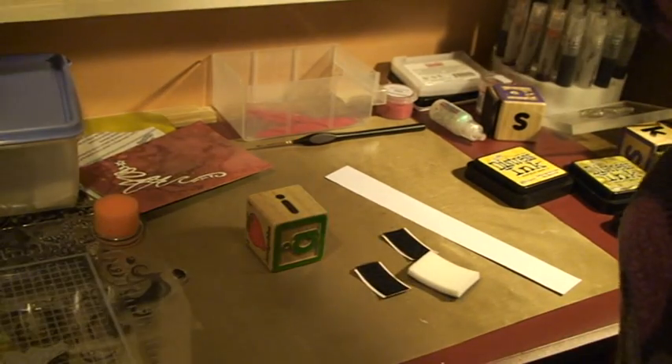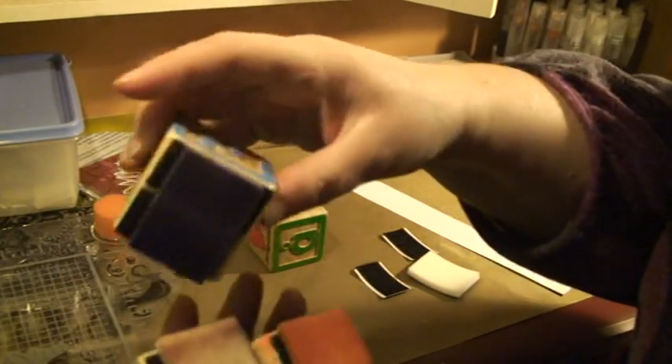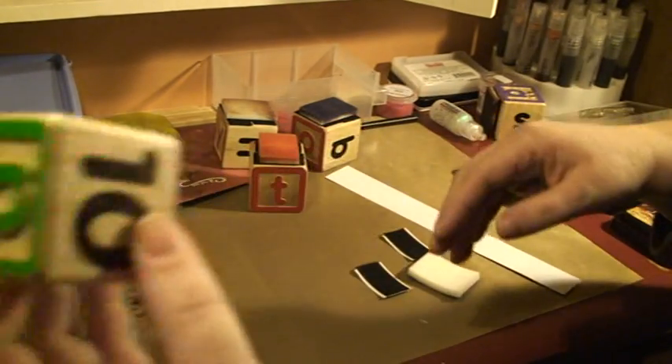Hello there again. Somebody just asked me how I made these homemade foam applicators for the distress inks, and this is the secret. I just used a piece of wood — actually this is a child's cube with figures and numbers, but it doesn't really matter what you use.